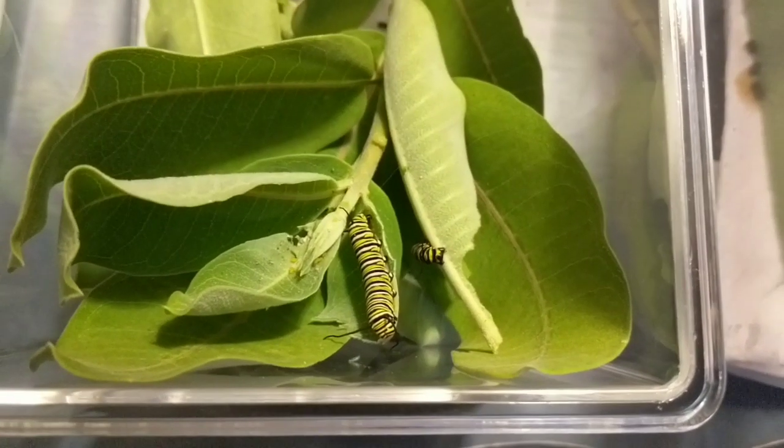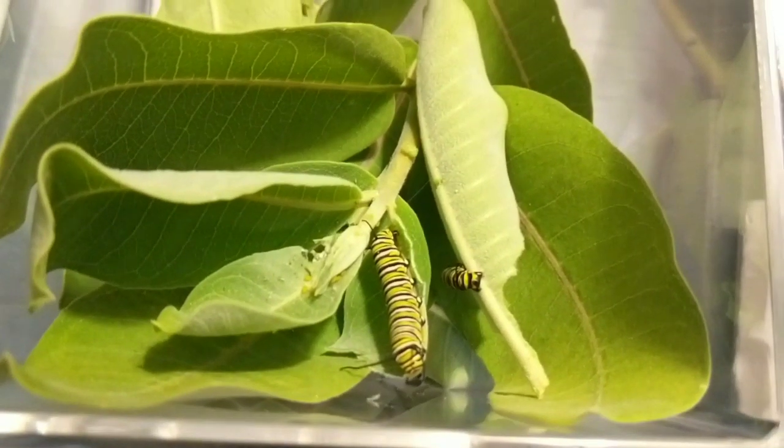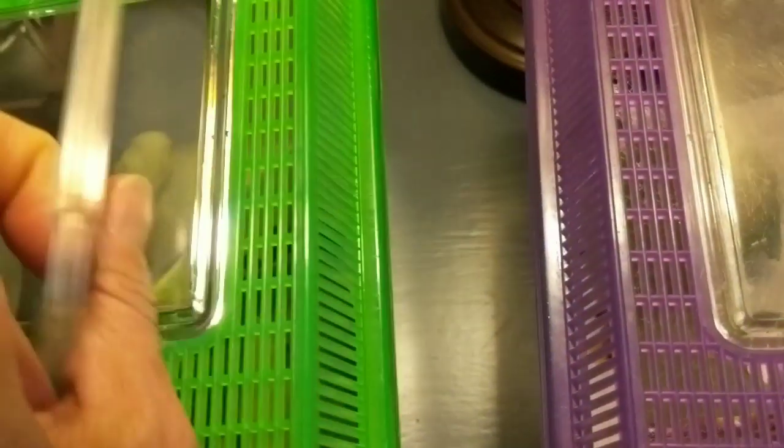I noticed that they eat more during the evening hours — more during the night — and then early evening they start back up. They kind of sleep more during the day. I don't know if they're considered officially nocturnal, but anyway here it starts a little foggy — I'm filming through the side of the container — but there's a pretty big one.